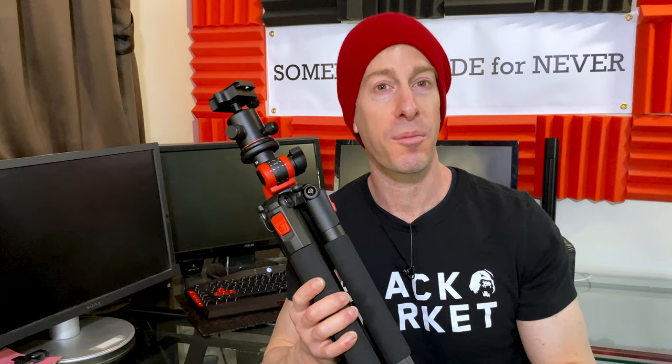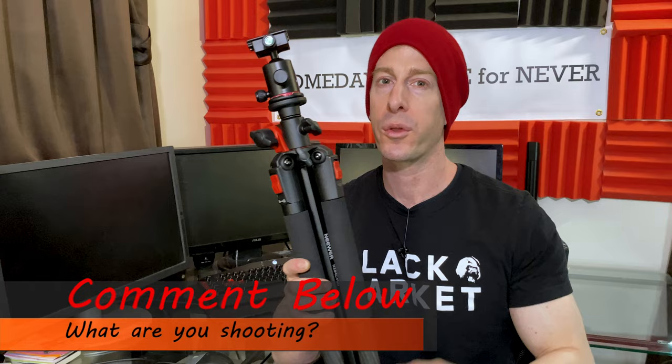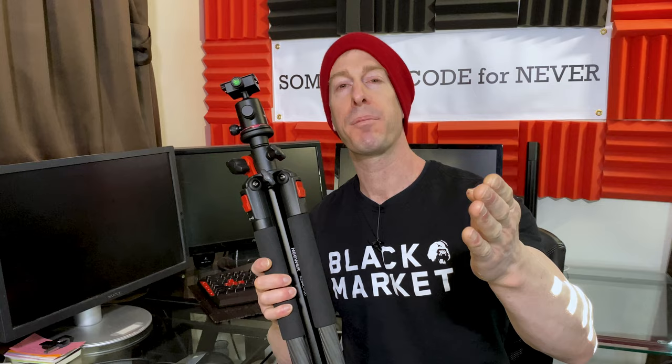I use my tripod exclusively for shooting YouTube videos, and every once in a while I break it out for family photos. Let me know in the comments what you use your tripods for — I know there's some birders out there that want to get great shots out in the field, there's also a lot of professional photographers, content creators, and the like. I'm always curious what you're using your tripod for.